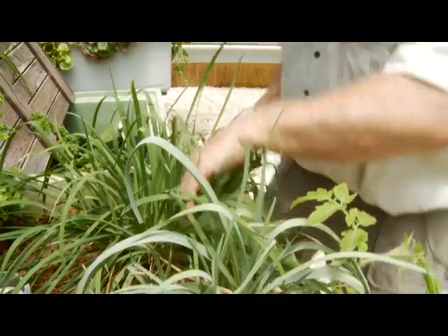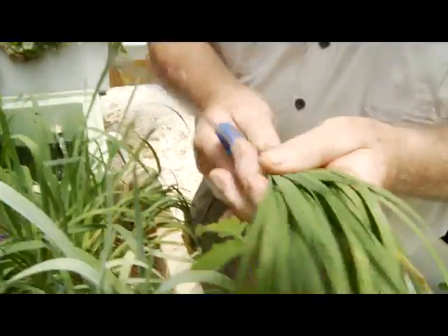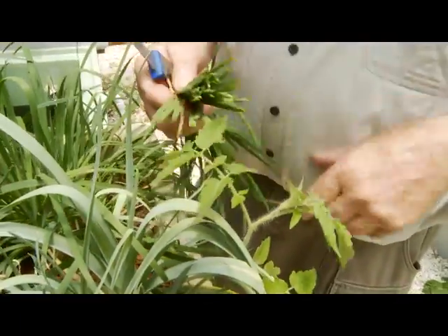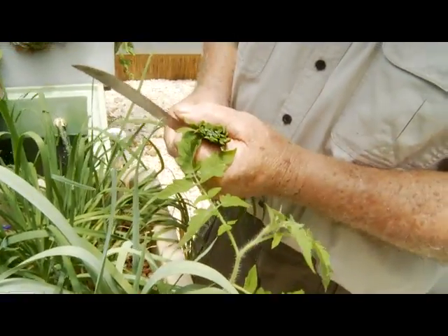Now look at the garlic chives — look at these garlic chives growing in. I take that up to my wife in the kitchen and say, 'Sweetheart, you're doing a stew tonight. Here's some garlic chives.' Beautiful fresh garlic chives. How fresh is that? Isn't that beautiful?